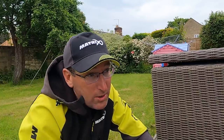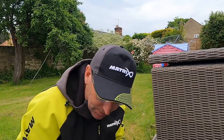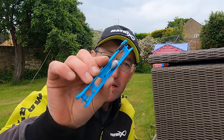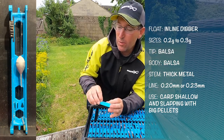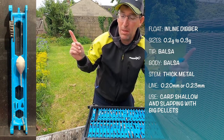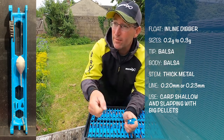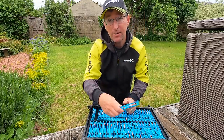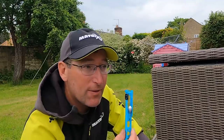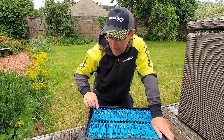The only other rigs in this tray are little beanie style floats - just inline, literally 0.20 or 0.23 line. I just have a nice size 12 hook on, and that's my slapping rig for big carp fishing - an 8mm, sometimes even an 11mm pellet. Just slap, slap, slap, and you catch some great big carp on some venues these days. A bit of a specialised rig - we might do a video on that one day. That's the only other rig I have in this tray: my short slapping rigs.